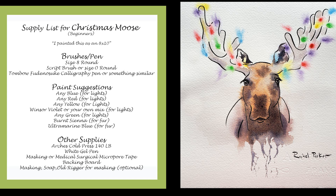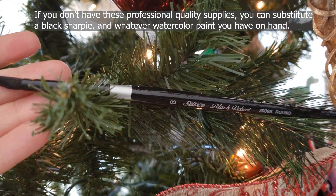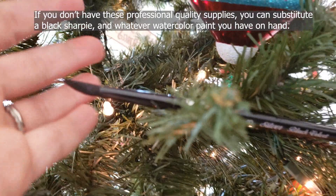Before we get started, let's look at the supply list and what you will need. For this video, I painted this little guy as an 8x10 just so I had plenty of room to play around with those soft lights. I used a size 8 round watercolor brush — I use Silver Black Velvet brushes, they are my all-time favorite — but any brush that you can get a decent point would be good. There aren't very many tiny little details so you can probably get away with anything you have on hand.